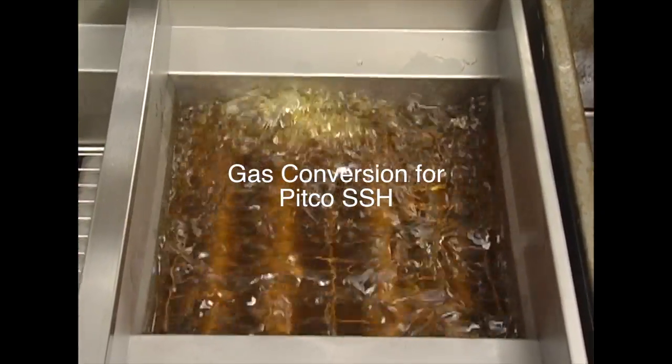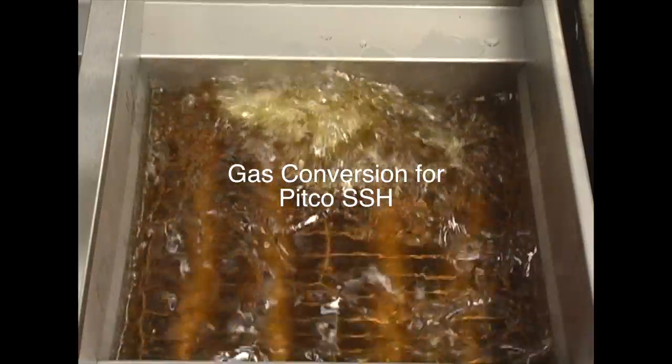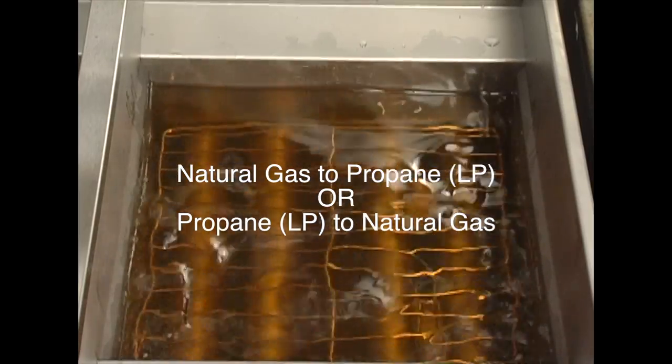Converting a piece of equipment to operate on a different gas type is something that can be done in the field. Equipment can be converted natural to LP or LP to natural by changing a few components that you can order from your authorized local service company.